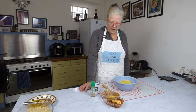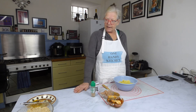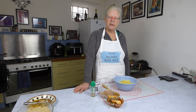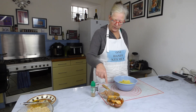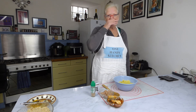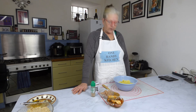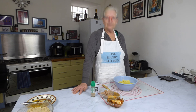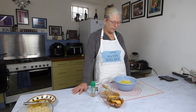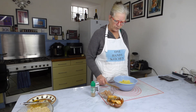Tinned fish gets a really bad rap, but it's so handy to keep in the cupboard. It's cheap, it's absolutely full of goodness and fatty acids, and it's a really cheap meal to make. Kids love it, and I like it too. It's got lots and lots of flavour — so much better than anything you can buy.